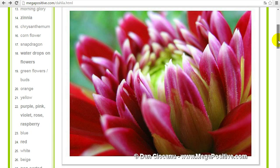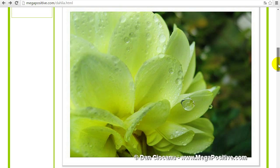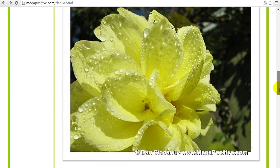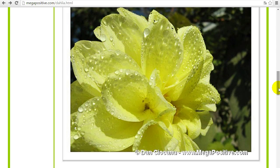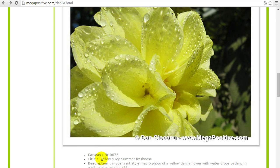This is a Bordeaux-colored Dahlia flower canvas print — it's an abstract style canvas print. The next one is also a super macro canvas print of a beautiful yellow Dahlia flower with water drops on it after rain. The next one is a high positive energy canvas print, also an abstract art style, of a beautiful yellow Dahlia flower with water drops. It has a beautiful sunny energy — the name is 'Yellow Juicy Summer Freshness' — and it adds that positive energy to your interior design.